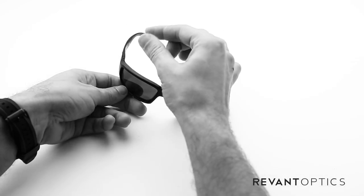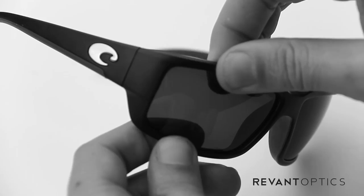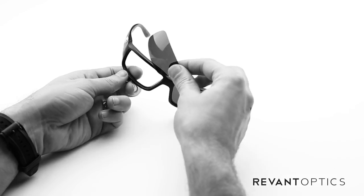To remove your old lenses, you'll go ahead and take your frame and you're going to use your pointer finger and thumb on the top edge, pointer finger and thumb on the bottom edge and pull apart and then push through on the back side of the lens with your pointer fingers. It will pop out just like that.